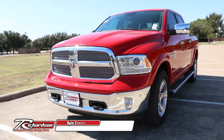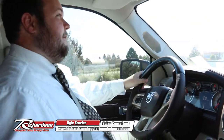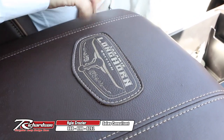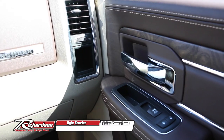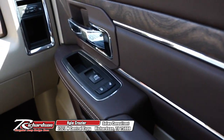This is going to be the Laramie Longhorn. Basically, this is going to be one of the top of the line trim levels for the Ram 1500s or any of the models. It's got a really neat finish to it — accent stitching, different designs on the handles and the doors, wood inlay. Really nice interior. It's just really the top of the line and it shows.